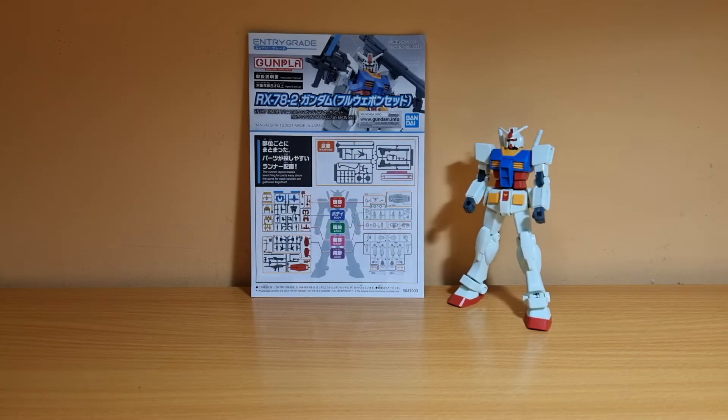Hey guys, this is Apollo here, and today I'm going to do the review of the 1/144 Entry Grade RX-78-2 Gundam Full Weapon Set.